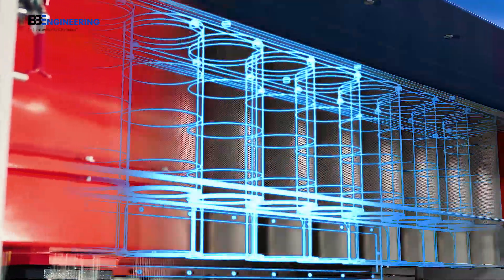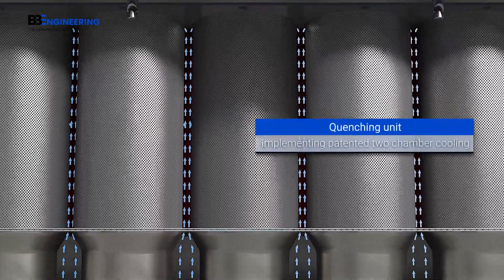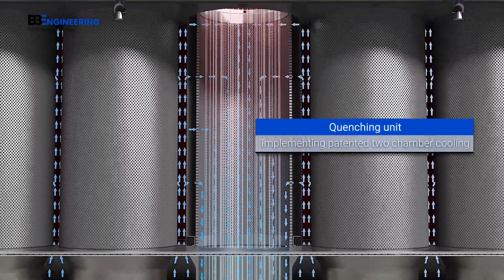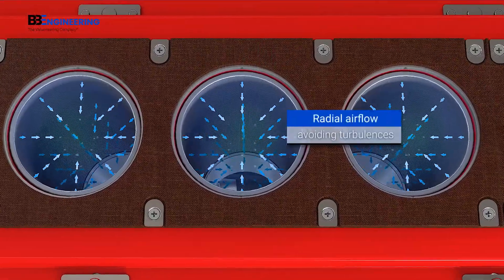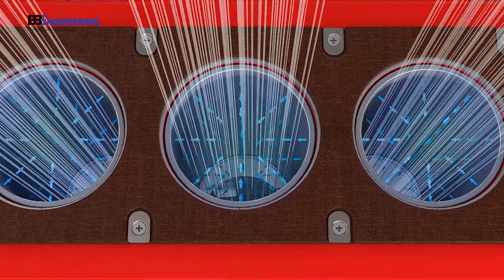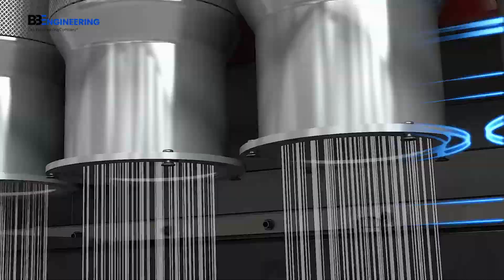Optimized cooling in milliseconds. The quenching system is based on the unique Oerlikon Barmag two-chamber technology with integrated radial airflow. No turbulences and uniform cooling means the perfect molecular structure for your yarn.